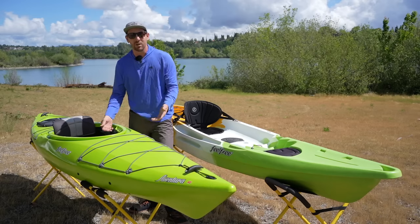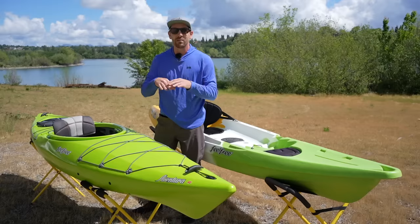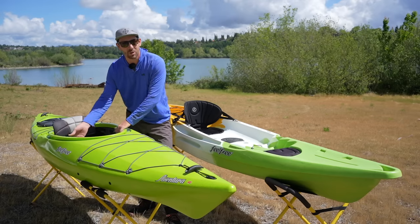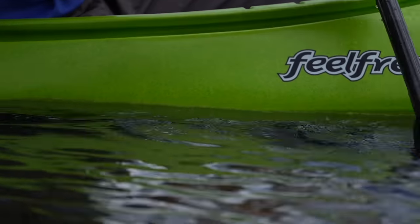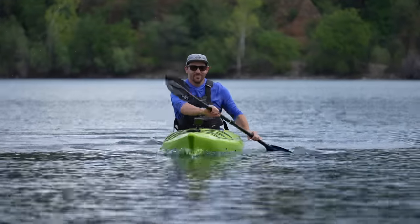There are benefits to having your legs down below. For one, you're going to get out of the sun a little bit. You can put a spray skirt around the cockpit to keep the sun out, keep the water out, keep you dry. With your legs down in the boat you can also connect to the thigh braces and have a little bit more control — if you wanted to get into edging or leaning, you're a little more one with the kayak. And with the sit inside, because your butt is actually below the waterline, you can achieve the same stability but with a much sleeker design.